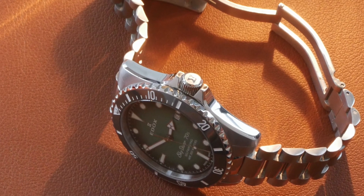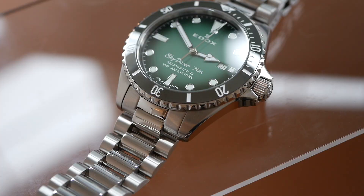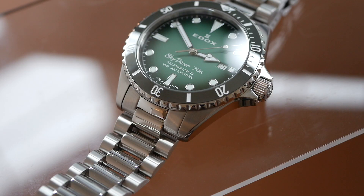And you've got the ceramic bezel on top of that. I mean it has everything you want from a dive watch — you've got the screw down crown with the crown guards. But despite all that, despite it being a 300 metre dive watch it's not in any way chunky or bulky. It's just got that combination of dive sports watch and also a great dress watch as well. And that's what I really do like about this watch — it's just great for all occasions.